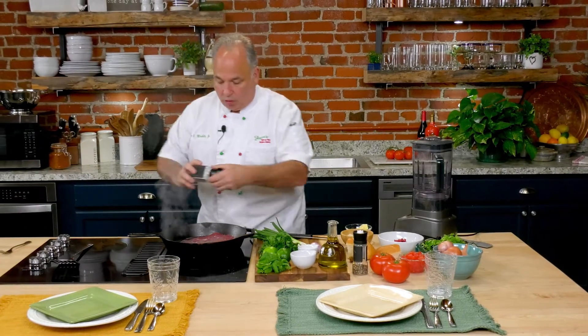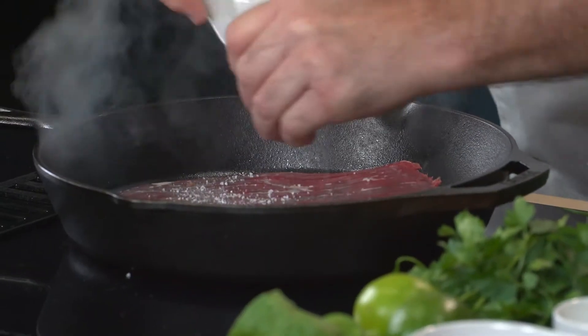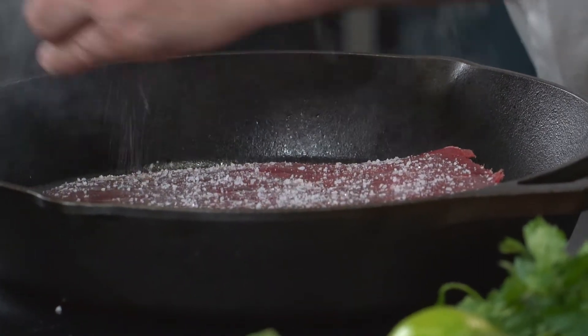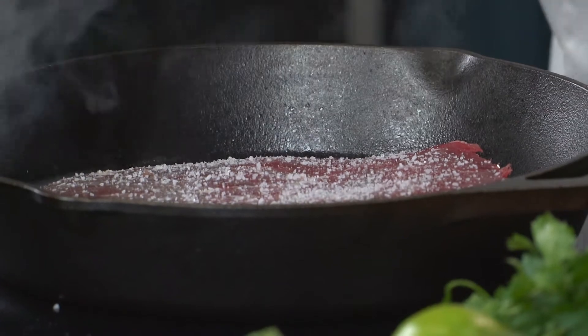A little bit of salt on top of this side. It looks like a lot of salt, but it's not. And no pepper — if the pepper sears, it's going to give it a different flavor. We don't want that. We'll add the pepper afterwards.